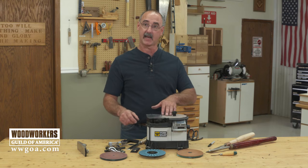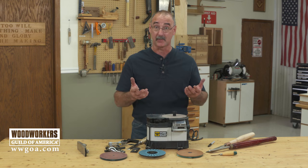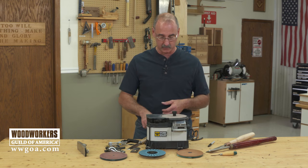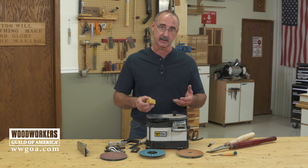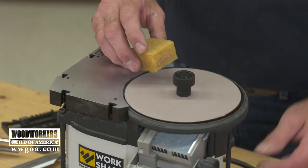One of the things we can do to maintain on a power sharpener like this one is keep the abrasive clean. Just like sanding wood, if that clogs up with dust — in this case metal filings — it's not going to work as well. An abrasive cleaner works great for this.